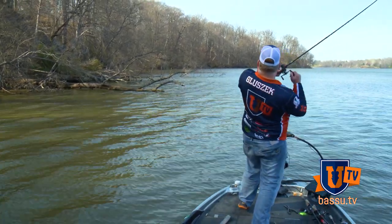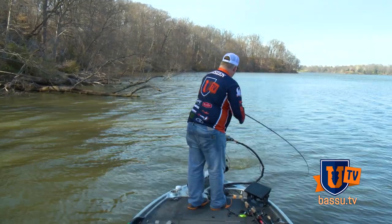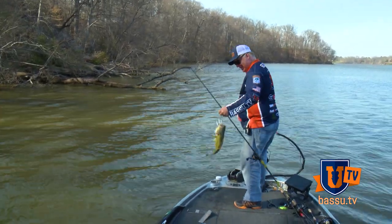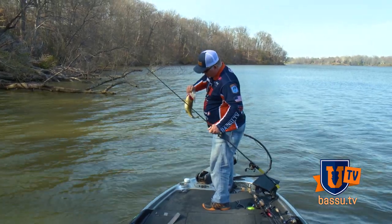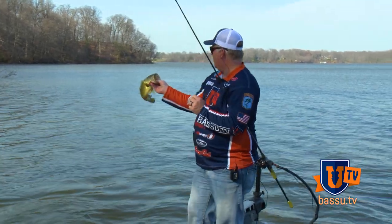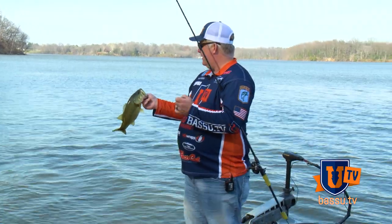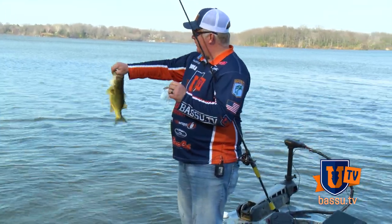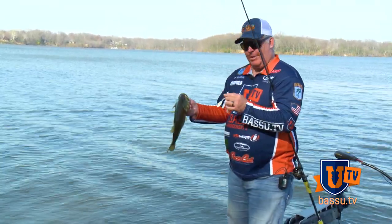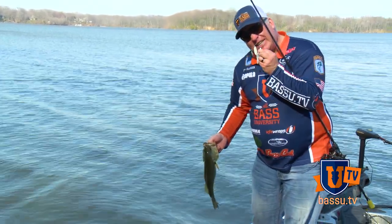There's one right there — nice one — coming right off of that isolated piece of wood. Little pre-spawn bass. He's a little fat. This is probably a male. But where he came from is that piece of wood right there. Nice little chunky northern bass. I threw out to the furthest piece of wood that I could see that was isolated, separated from that blowdown that's up there on the bank. And he's biting on a white on white spinnerbait. Love that color.